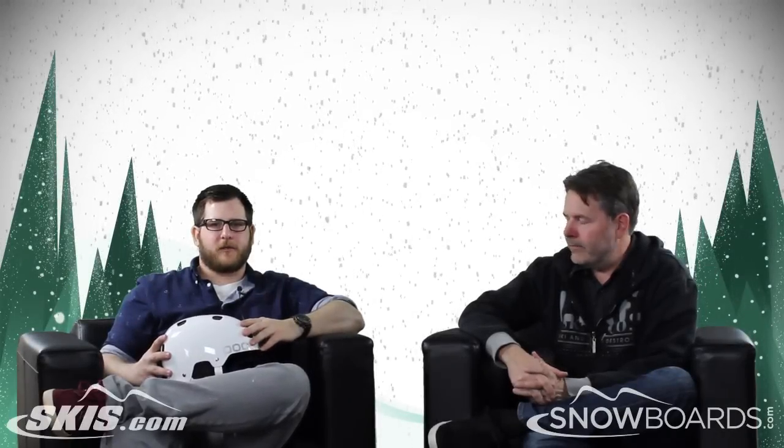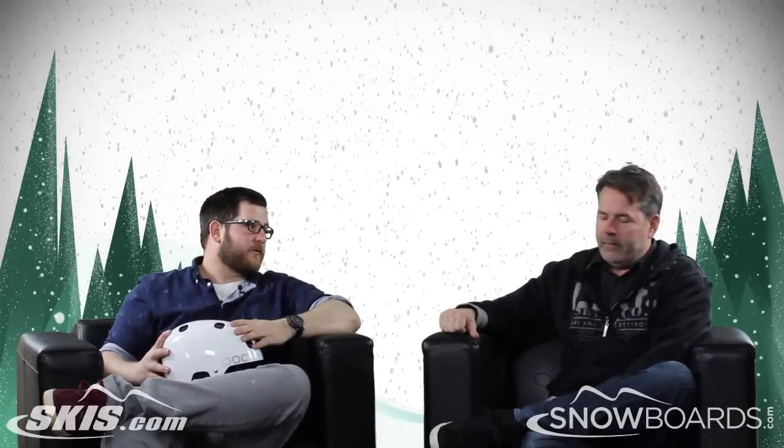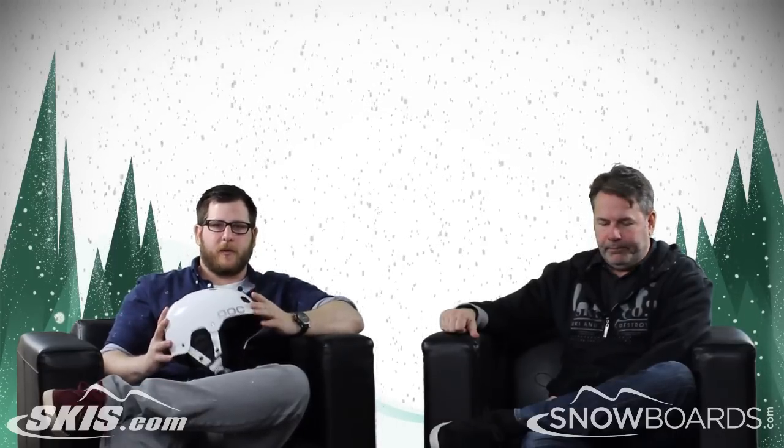Hey, I'm Rob from Skis.com and Snowboards.com. I'm joined today by Jeff from POC. Jeff, thanks for joining us. We are here talking about the POC Receptor Bug Adjustable.